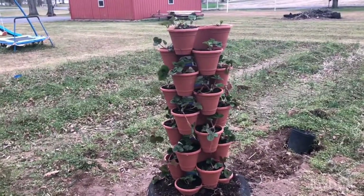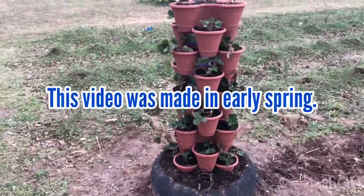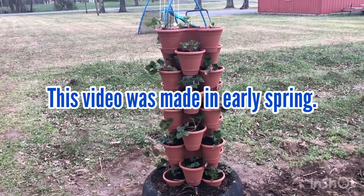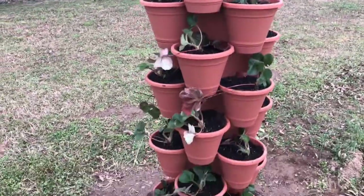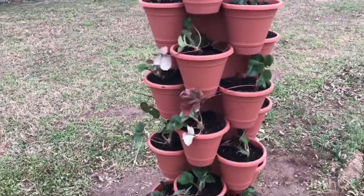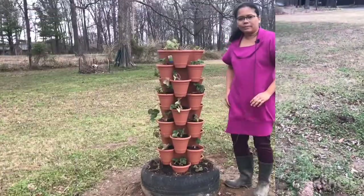As you can see, I don't have anything planted in my garden yet — all my plants are still inside my house. I will wait till it gets a little bit warmer before I bring my seedlings out to plant in my garden. I hope you enjoyed watching this video and I hope that you learned something from it as well.